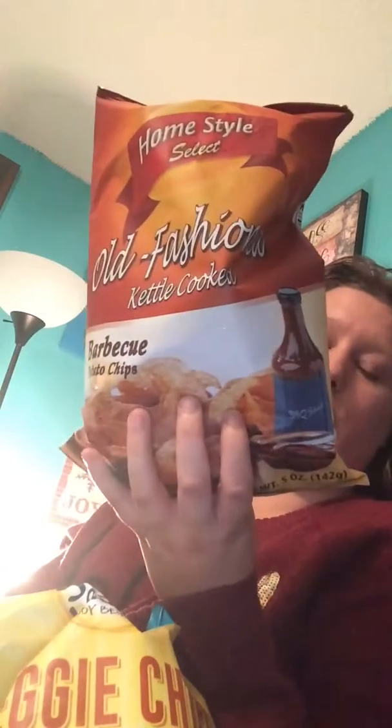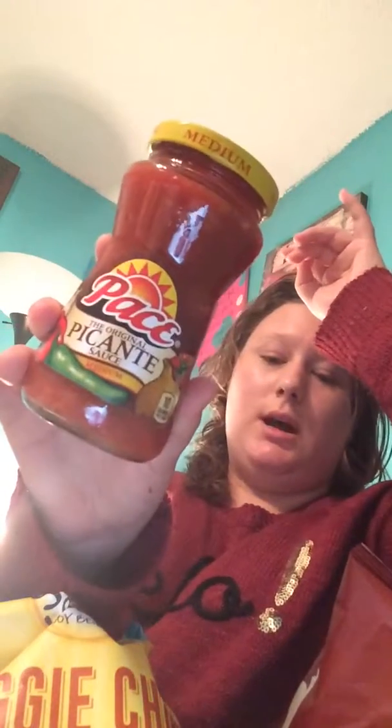On to the second bag. I picked up a package of the Yellow Round Tortilla Chips, a package of the Sea Salt Veggie Chips, and a pack of the Homestyle Select Old Fashioned Kettle Cooked Barbecue Chips. And to go along with the Tortilla Chips, I also picked up a little jar of Picante Salsa in Medium. This is gluten-free.